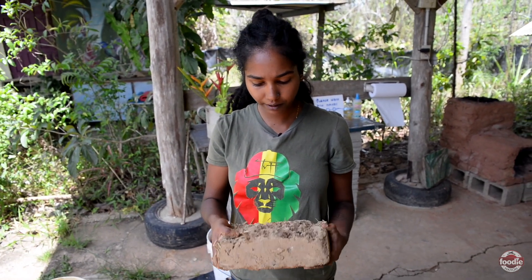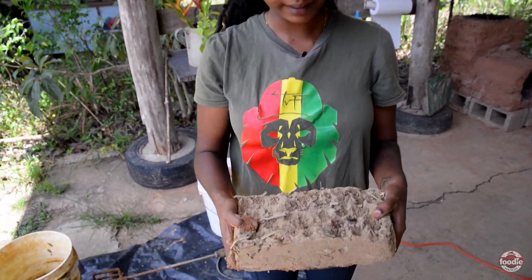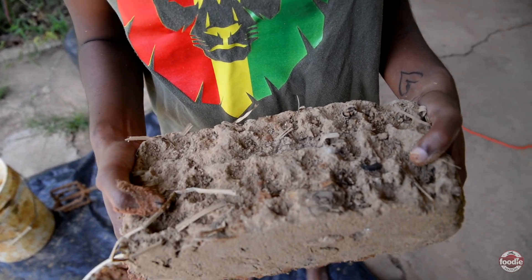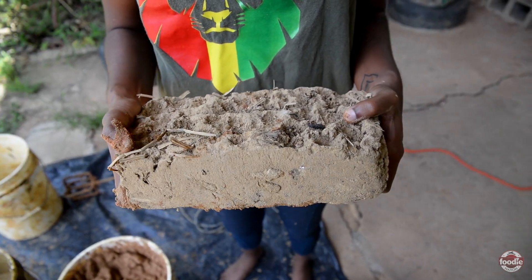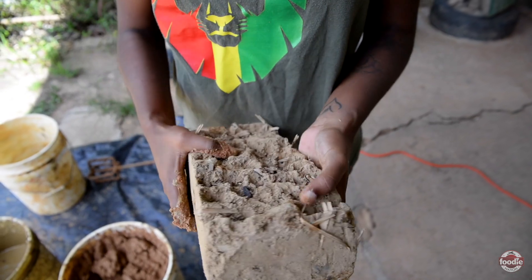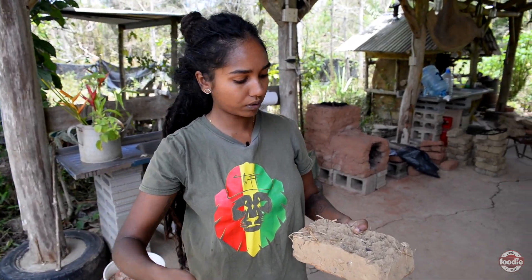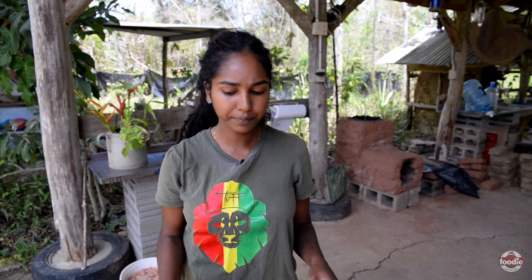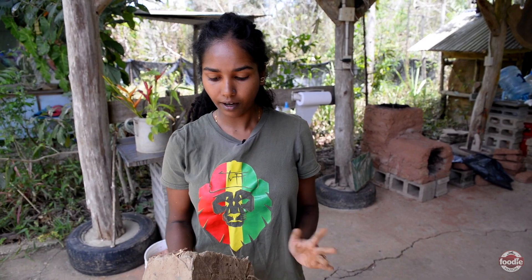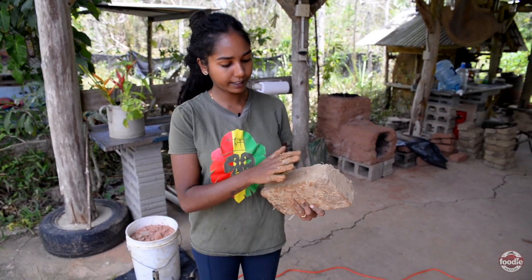These are the bricks that we make. We have a mold that makes two bricks at a time and it is a mix of clay, sand, and dried vetiver grass that we chop up. Vetiver grows really well in Trinidad and you can constantly harvest from it and it will grow back. It's a nice strong grass. We make two bricks at a time, pull it up from the mold, and make about however many we want — usually 60 to 100 at a time. We let it dry in the sun and within one and a half weeks, flipping it every three days, it becomes a dry solid brick that you can use to build.